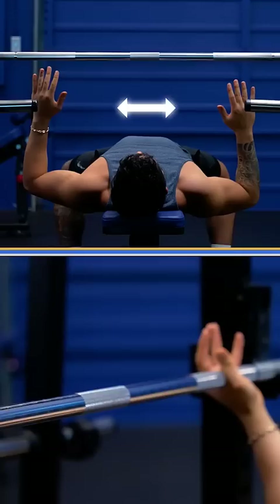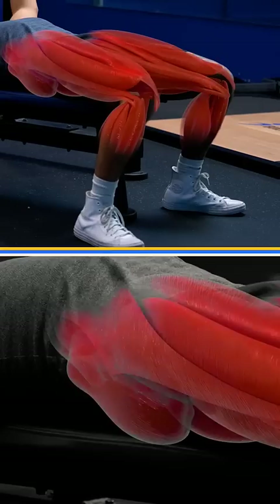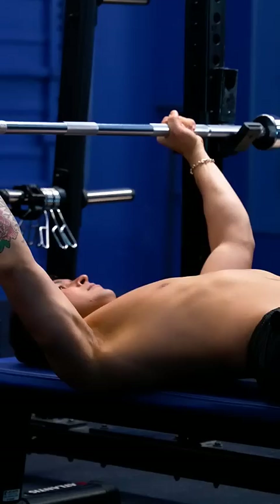Step 2: Stabilize your body by pushing your feet down with your quads and driving your knees out with your glutes. Bring your armpits down to your hips to activate your lats. And finally, extend your chest up to create a slight arch in your upper back.